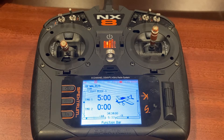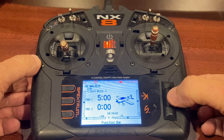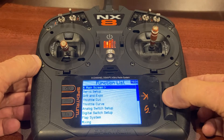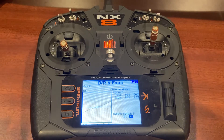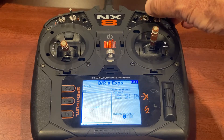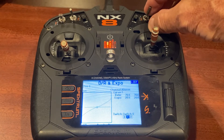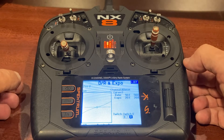Let's go through the transmitter NX8 settings. This is the home page — the airplane's powered up, battery's in it. First we'll look at DR and Expo. The rates I'm using here are the same as the rates I have on my Conscendo: ailerons set at 50%, 70%, or 100% with 20% expo on all three switch positions — same as my Conscendo, and they work very well.